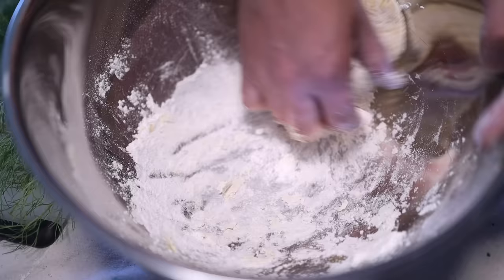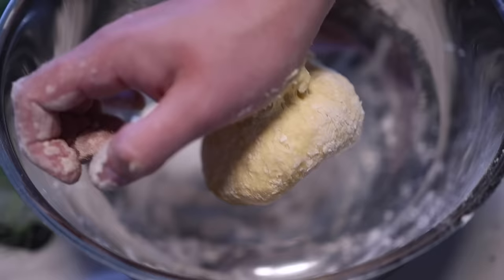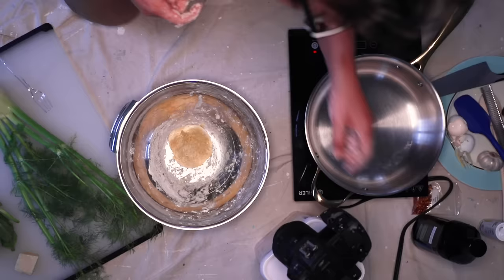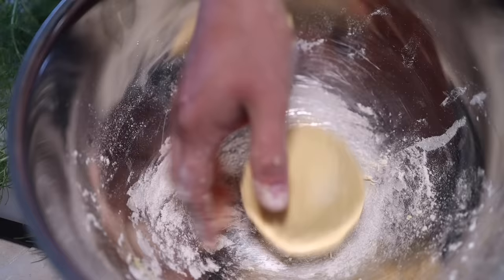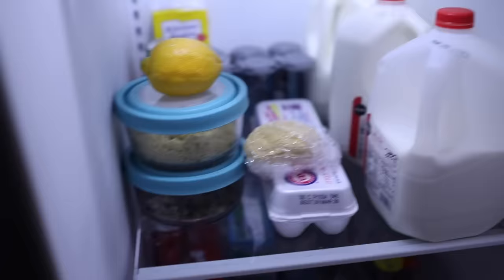The dough tells you how much flour to add. This is still pretty sticky, so it can definitely absorb some more. Just dust a little more on there and then knead. When it seems like it's got all the flour it can easily take in and it's smooth and elastic, you want to cover it up and throw it in the fridge for about a half hour. That'll give the flour particles time to hydrate, and a colder dough is easier to work with.